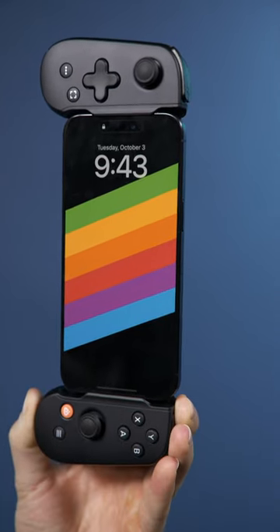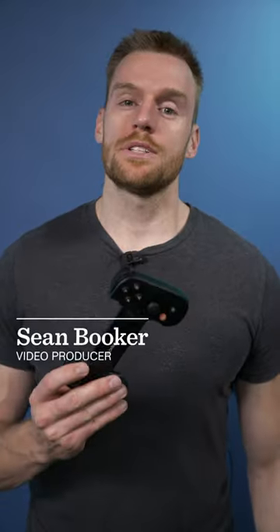This is the Backbone One controller clip for phones. This accessory has been around for a few years, but with the launch of the iPhone 15 lineup and the change to USB-C, Backbone has updated their controllers to support the new port.